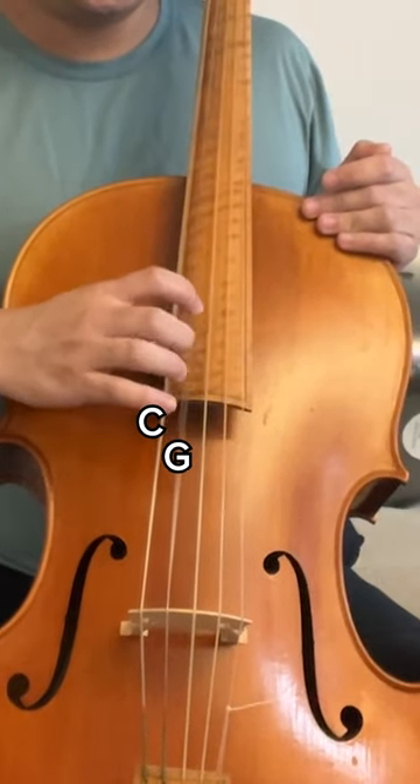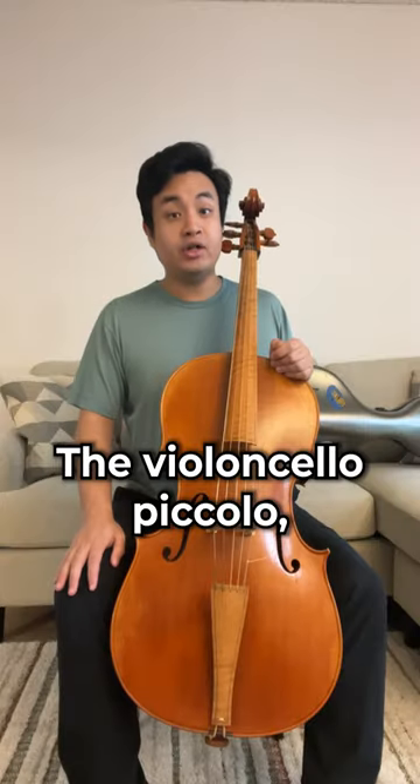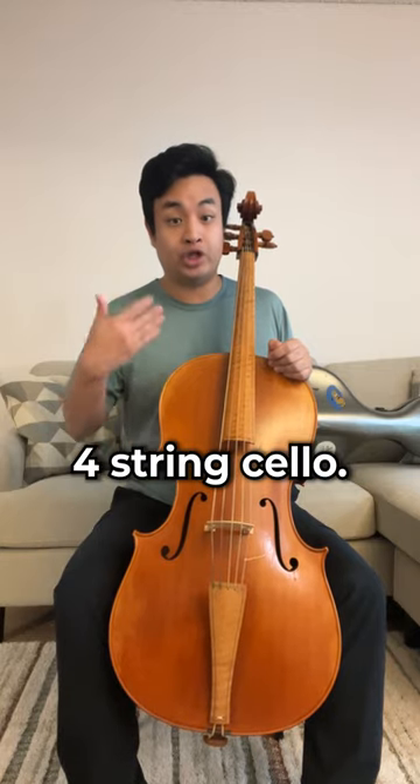C, G, D, A, and E. The violoncello piccolo, with the extra E string, is able to play at a higher range than the typical four-string cello.